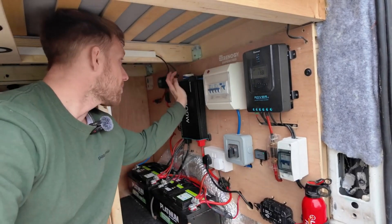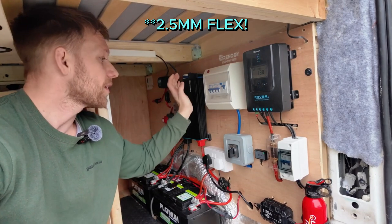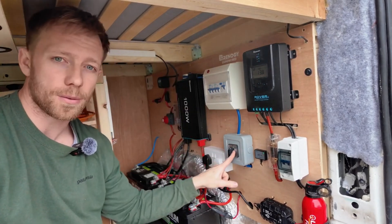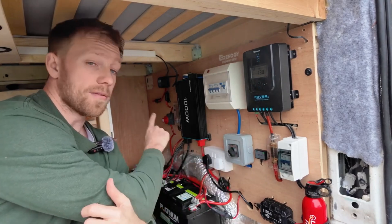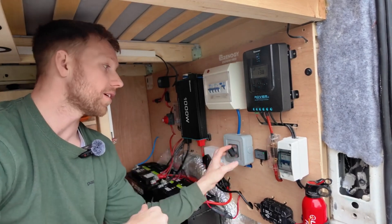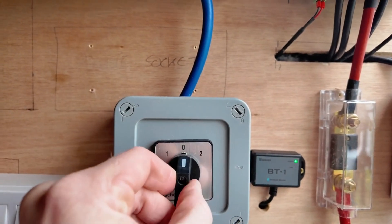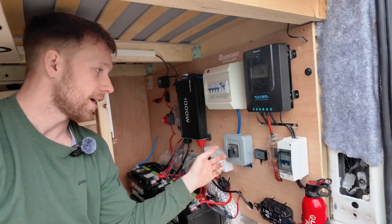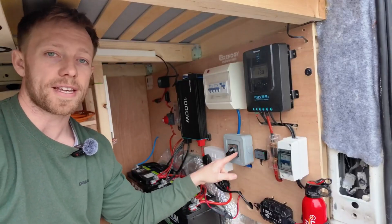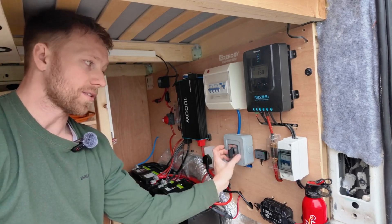Coming out of the top of the inverter we've got a plug with 2.5mm twin-and-earth. That then runs into a two-way controller: number one powers the 240-volt system off the inverter, zero turns the whole thing off, and number two is for mains hookup. It's a really useful bit of kit, this two-way switch.